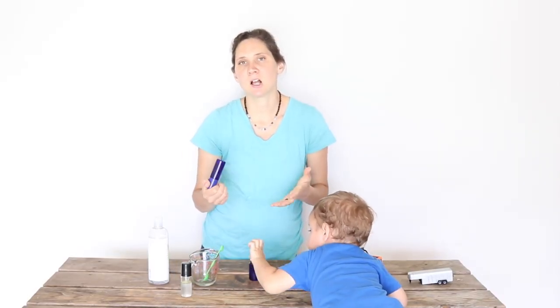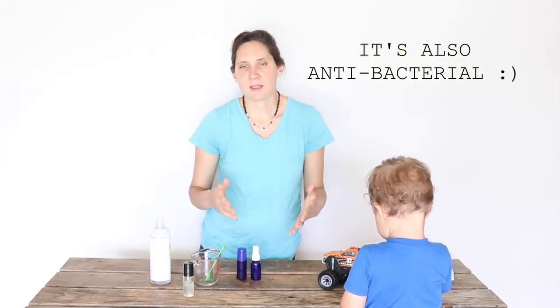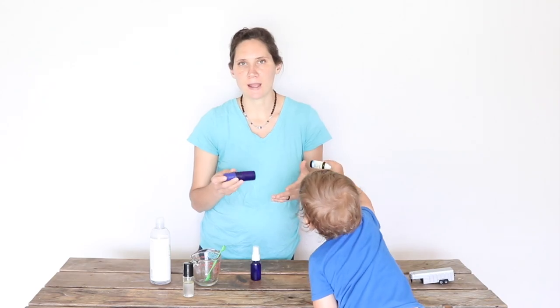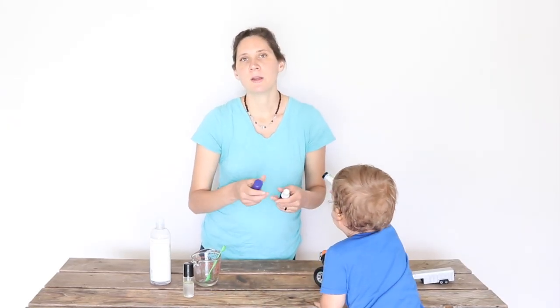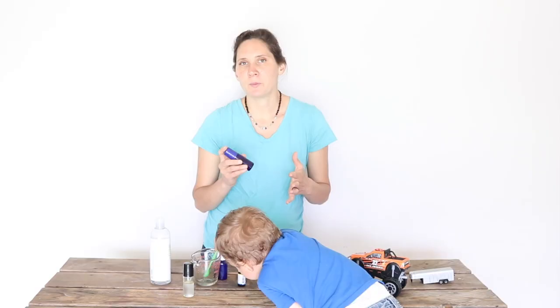The way this deodorant works is that magnesium acts a lot like salt, sort of as a preservative, and it will keep odor away with those salt-like properties. The essential oils also help and give it a nice smell. You do want to be a little bit careful if you shave and put this on right afterwards — it can kind of sting, so you might want to wait a little bit.